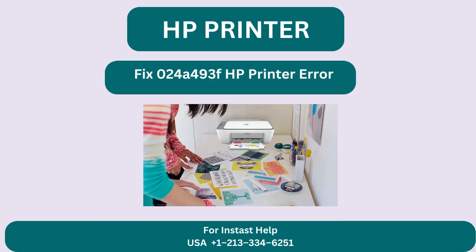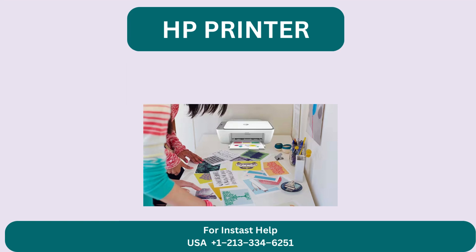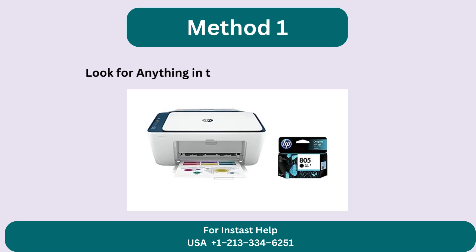HP Printer: Fix 024A493F HP Printer Error. Method 1: Look for anything in the carriage path to obstruct it.